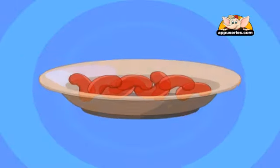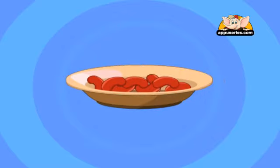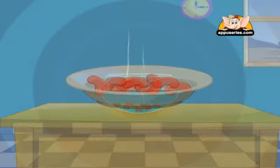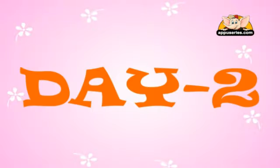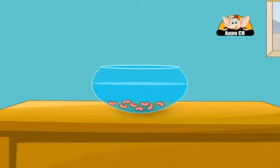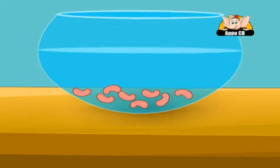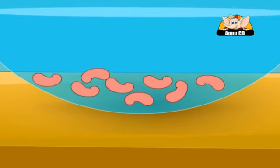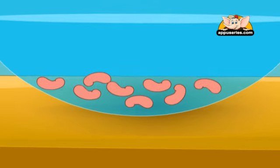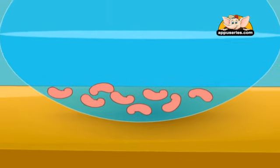Ask your mother for 5 to 8 rajma beans. Soak them in lukewarm water for 2 days. You will see in the morning that the hard red covering on the seed has softened and become pinkish. That means the seed has started to germinate.